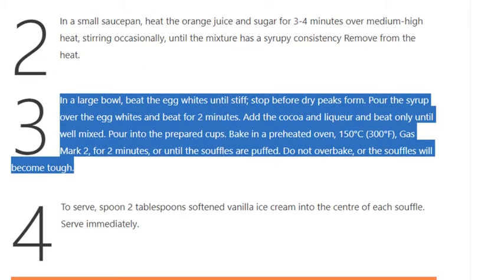Step 3: In a large bowl, beat the egg whites until stiff — stop before dry peaks form. Pour the syrup over the egg whites and beat for 2 minutes. Add the cocoa and liqueur and beat only until well mixed. Pour into the prepared cups. Bake in a preheated oven at 150°C (300°F, gas mark 2) for 12 minutes, or until the soufflés are puffed.